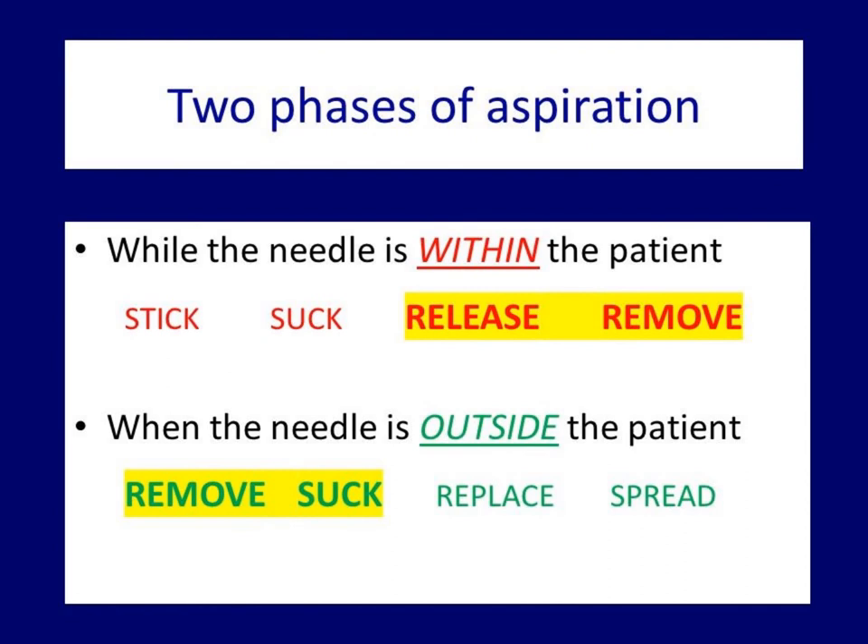During the phase of aspiration, the four phases are: sticking, sucking, releasing, and removing. The crucial point is that we must release before removing. If we remove the needle from the patient before releasing, then the material gets into the syringe and is lost. Just when we finish with the aspiration comes the second crucial point: we must remove the needle and only after that attach the syringe. In the reverse order, the specimen gets into the syringe, which means we lose it.